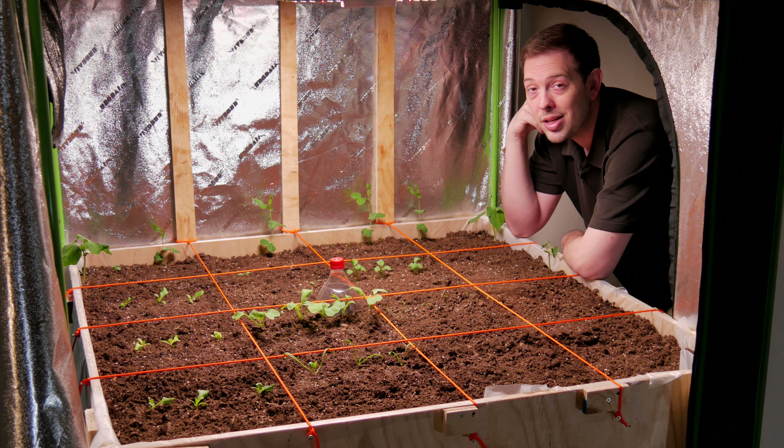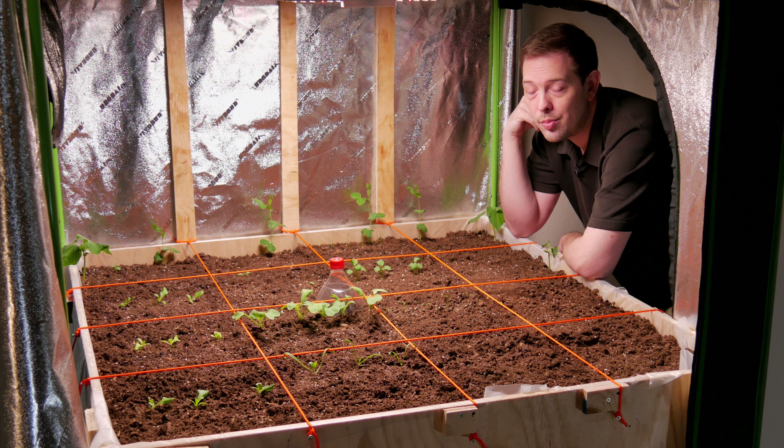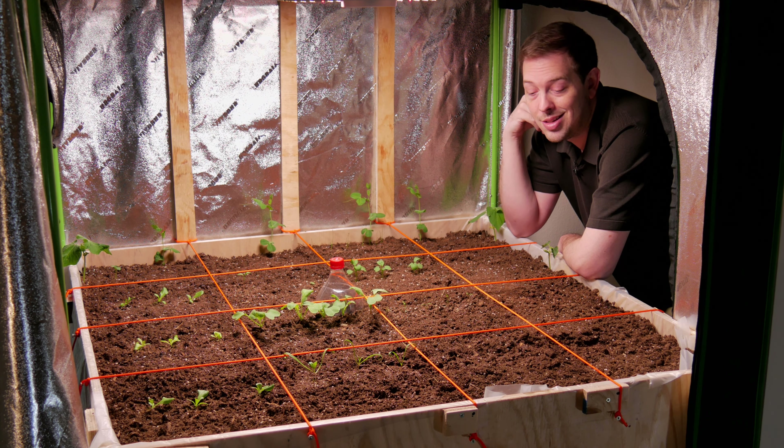The only other question is what kind of effect is that going to have on the worms? We know that in a natural environment worms in the rain just start coming up to the surface. Is that gonna start happening here? I really have no idea — I'm just gonna have to wait and see. In the meantime, it's planting time.